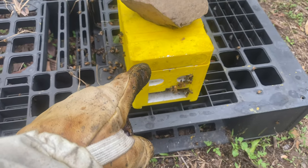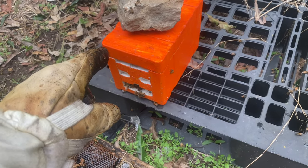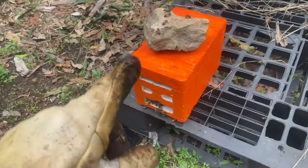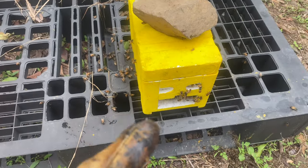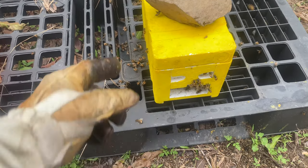So there I have a queen - you saw the queen with the blue spot. This one I haven't found yet, and hopefully now we'll get this one going. This has got some brood, that's got brood. They're taking liquid from the back. These ones aren't doing that yet - I'll have to top them up with some nurse bees at some stage.